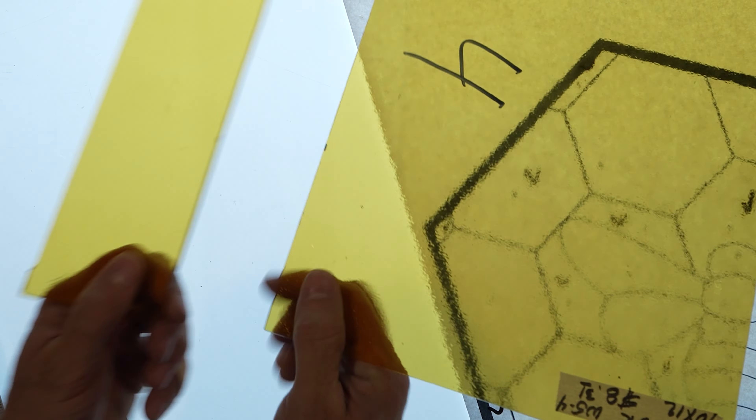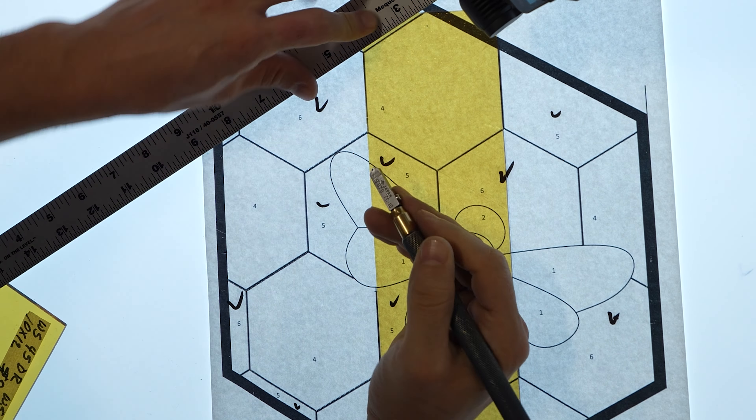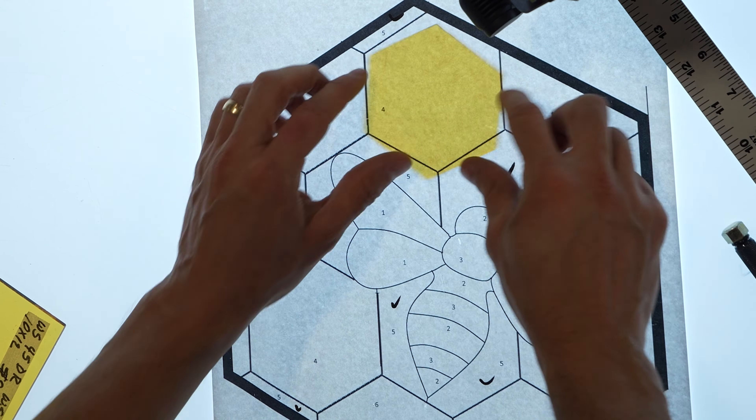If you are enjoying this video and want to keep learning, subscribe because we have a few more follow-up videos on all the ins and outs that you need to know to create this stained glass window after all the glass is cut.